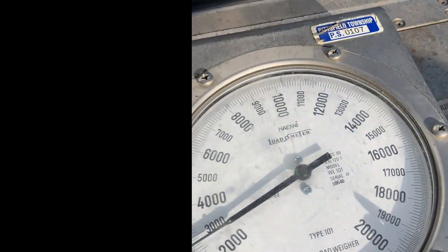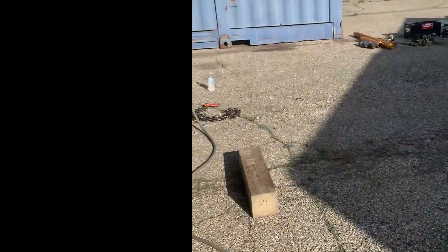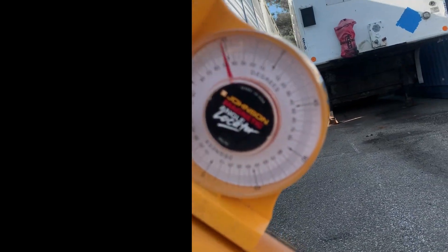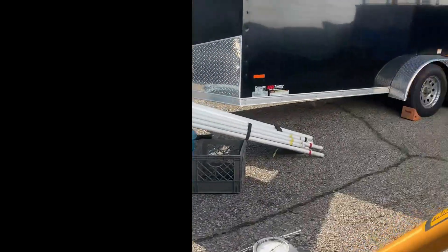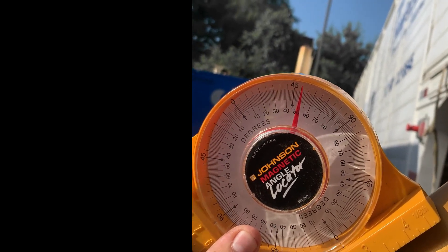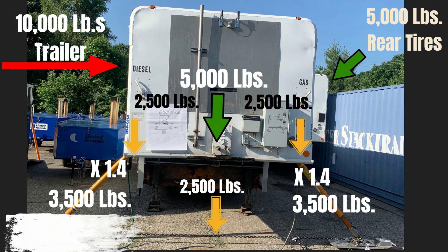You can see forces acting there, and you can also see we're off the ground right here. Checking the angle on the struts, we're sitting just over a 45-degree angle on one and just about a 50-degree angle on the other. The math looks something like this.